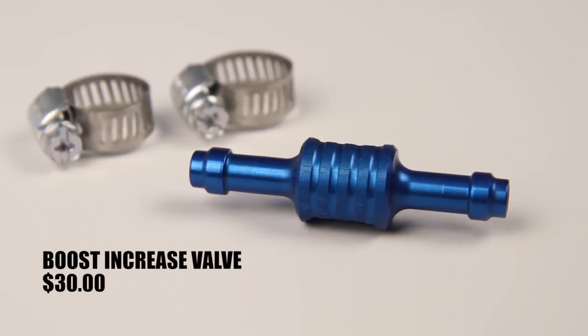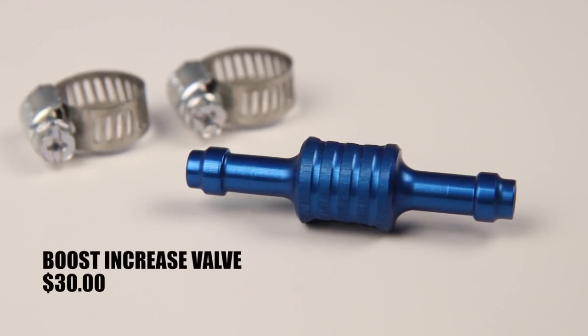So instead of wanting to pop open at 24 or 26 PSI, now it's 30 or 31. And what that does is make the truck just a little more crisp on the bottom end, because you don't have the wastegate peeking open. And it makes it hold a higher boost pressure on the top end — so instead of 26, you might see 31.